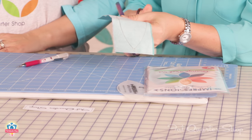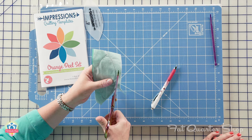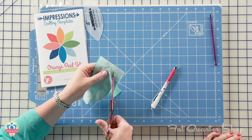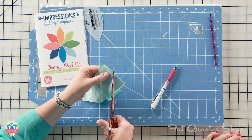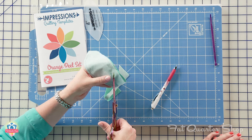Next, you're gonna trim, and you wanna get pretty close to the edge. You don't want a lot of bulk in there. So you're gonna trim closely, and I like to really get close to the edge where the points are.